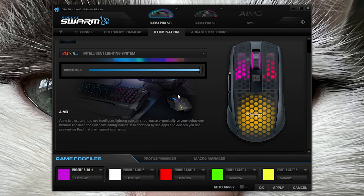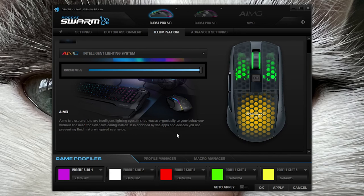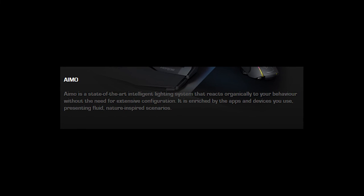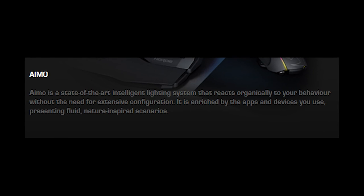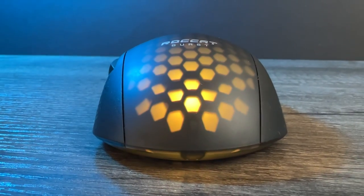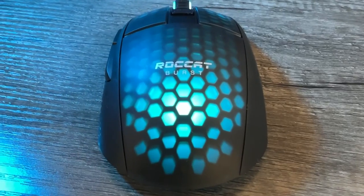I noticed this when going through the software in more detail in the lights section — the description of AMO was very dramatic. It says: 'AMO is a state-of-the-art intelligent lighting system that reacts organically to your behavior without the need for extensive configuration. It is enriched by the apps and devices you use, presenting fluid nature-inspired scenarios.' What a load of — you can also change the lights as well. The RGB is all right, and that's about the most you'll get out of me in terms of describing the RGB.